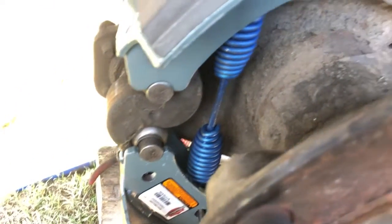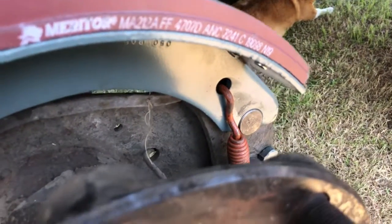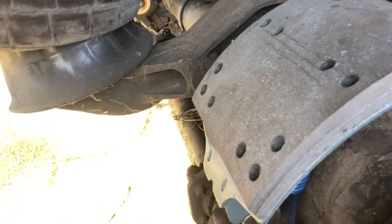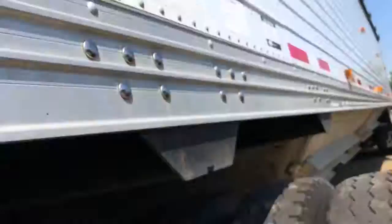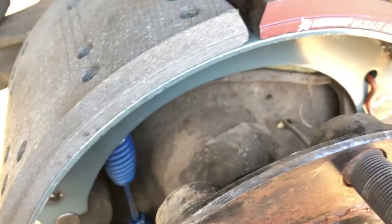Just make sure you watch your fingers and make sure you put everything back on like it was from the old one. Pay attention to how you're taking the old brakes off and put it back exactly how it was. If you have any questions, drop them down below — I'll try to do my best to answer them. This is the part number for the trailer brakes if you're doing a hopper bottom trailer.